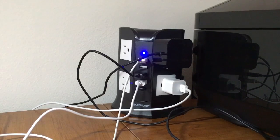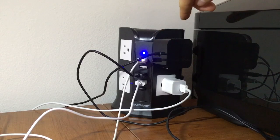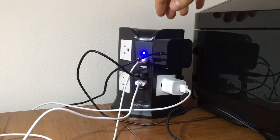It's smart because you can actually turn the switches on and off, even from side to side, and then USB. There are actually three switches.